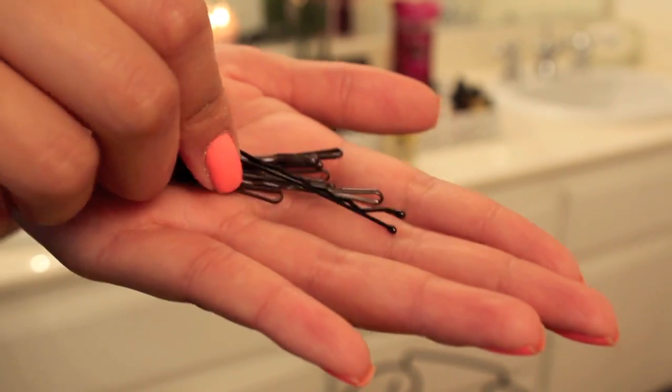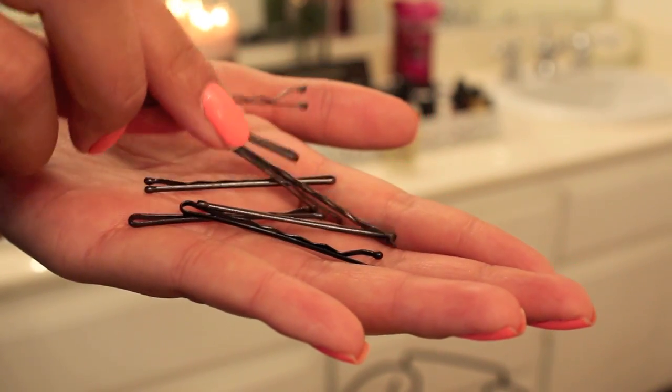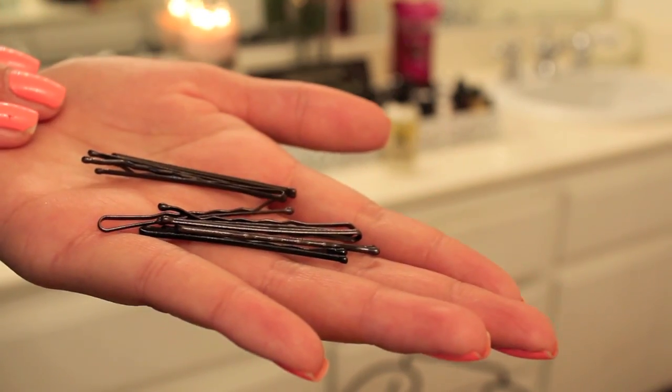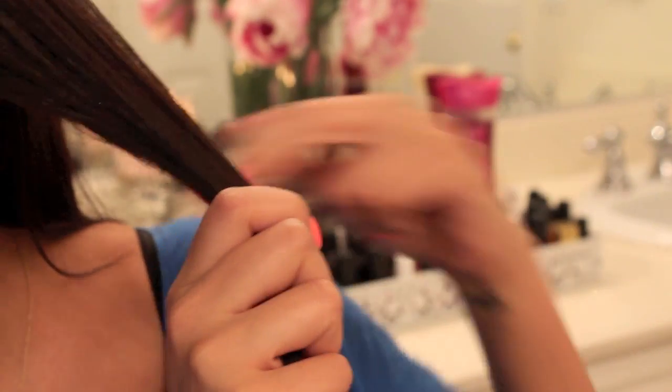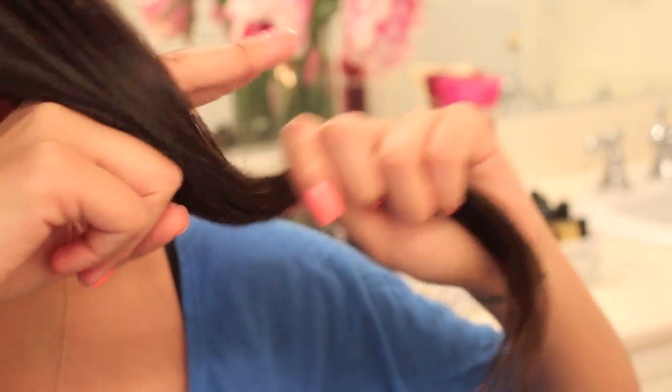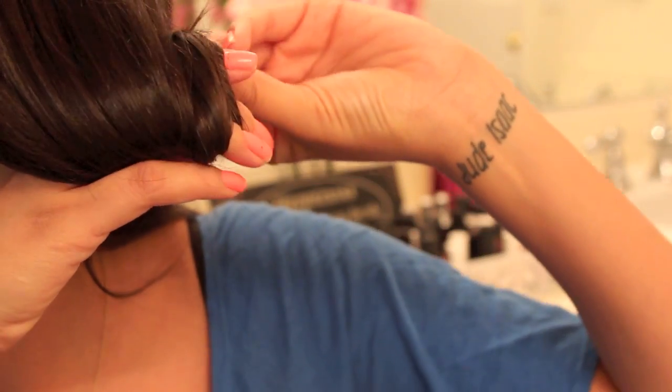Today we are not going to be using any hot tools — no blow dryers, no curling irons — and I'm going to show you guys just by using a handful of bobby pins how to get really big, flirty, bouncy hair. After you've sprayed your hair with the curl booster, you're going to use your fingers and a good-sized chunk of hair, using the same motions as you would with a clipless curling iron.